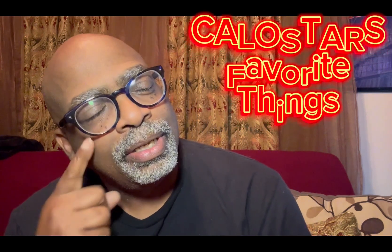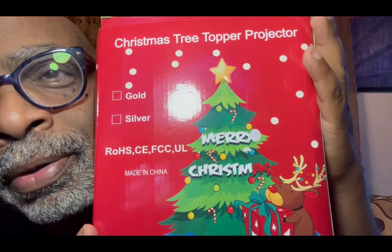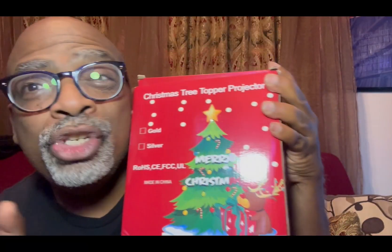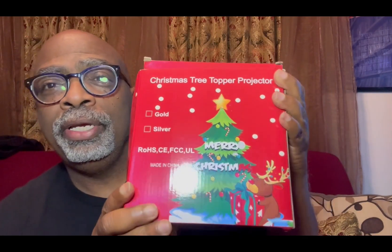Hey there Amazon friends, it's your boy Calo Star from Calo Star's Favorite Things. I have another great product review — it's a Christmas tree topper. Yes, a Christmas tree topper projector. Yes, projector! Let me show you what it looks like.